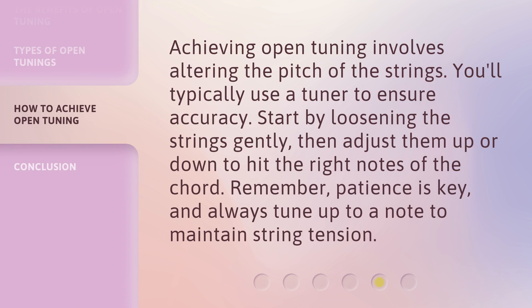Achieving open tuning involves altering the pitch of the strings. You'll typically use a tuner to ensure accuracy. Start by loosening the strings gently, then adjust them up or down to hit the right notes of the chord. Remember, patience is key, and always tune up to a note to maintain string tension.